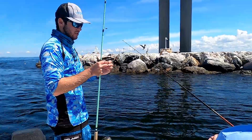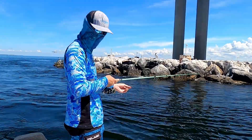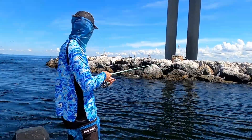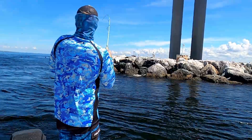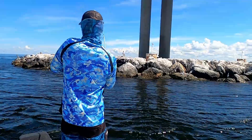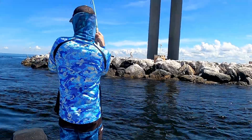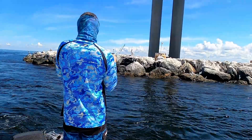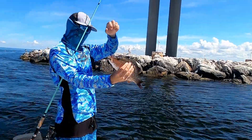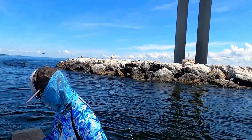I get my chunk, drifting it back, letting the line go out — and it just got smoked. Not a big one, but still nice. Look at this guy — that's a nice one. I'm going to get a measurement on him, he's probably 15-16 inches.